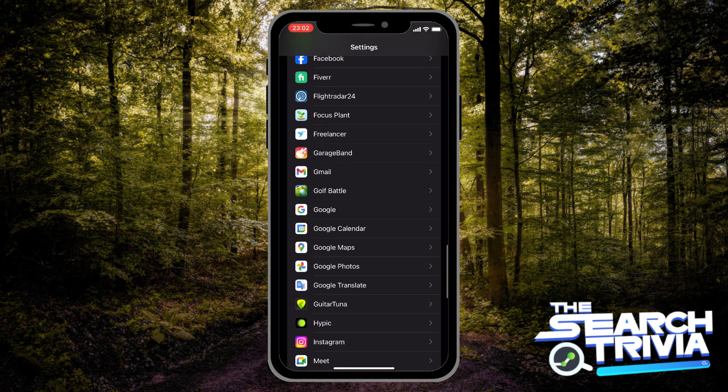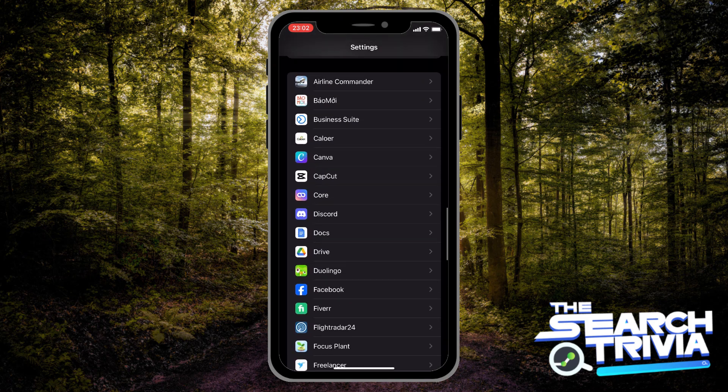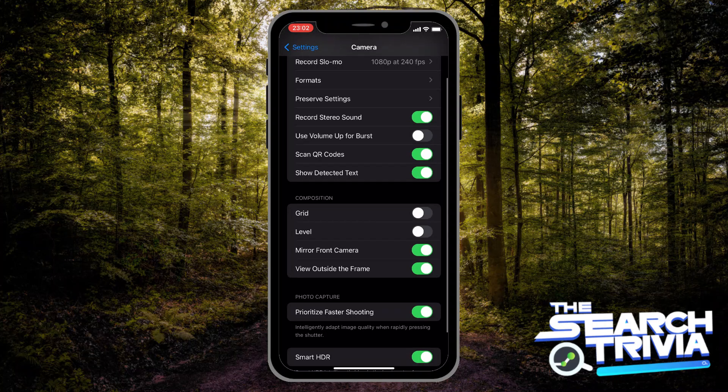Open your Settings, then scroll down until you see the Camera option. After that, make sure that you turn on the Scan QR Code button.